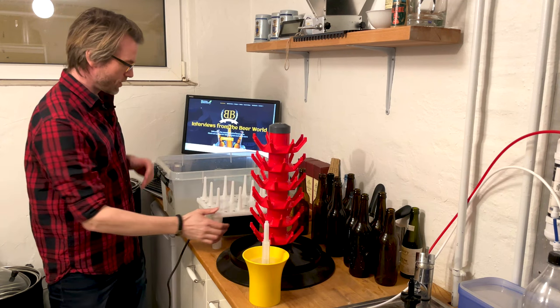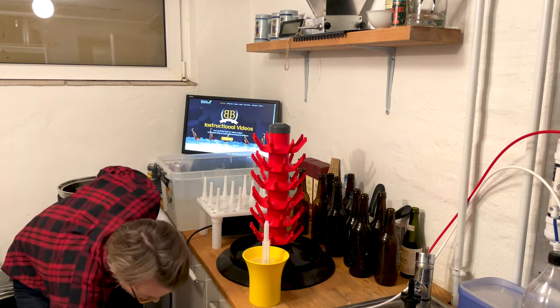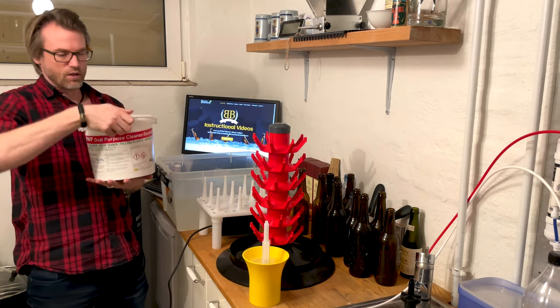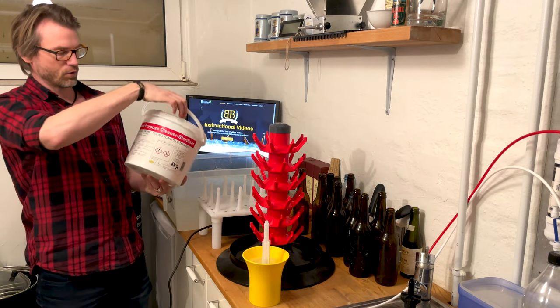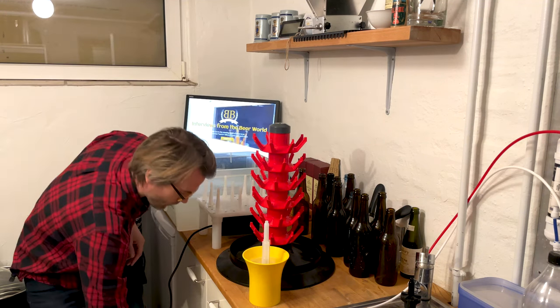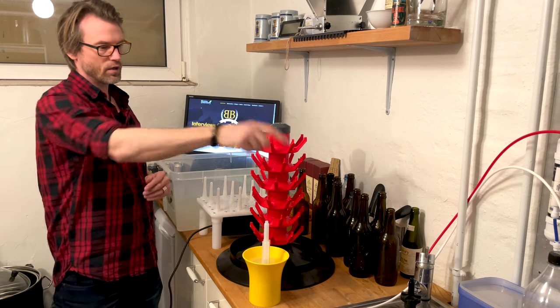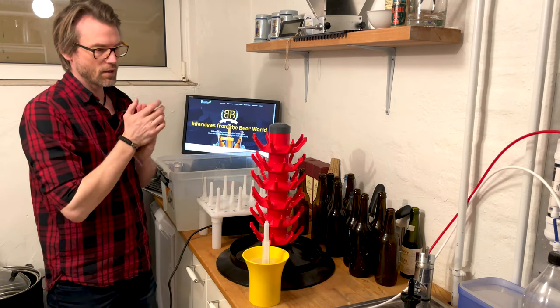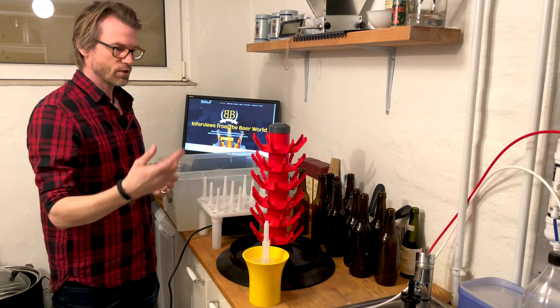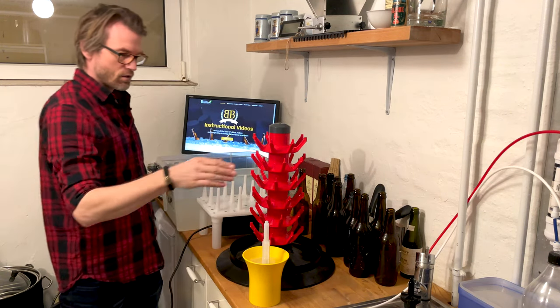What you need is some kind of container with your cleaner in it. I always use VWP — it both cleans and sterilizes. But I don't want any of that getting in my beer, so over at my water tap I also have a pressure washer with just clean water.